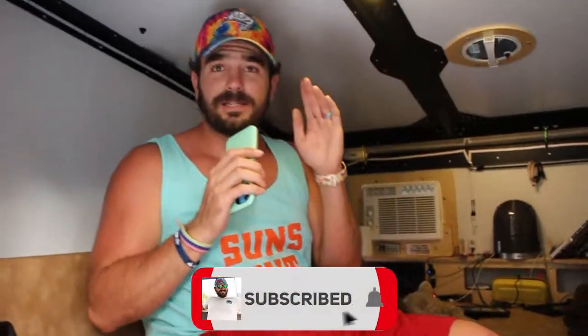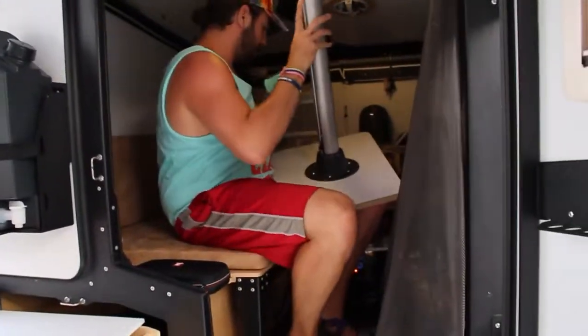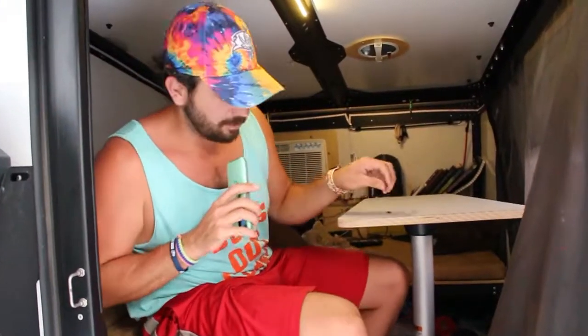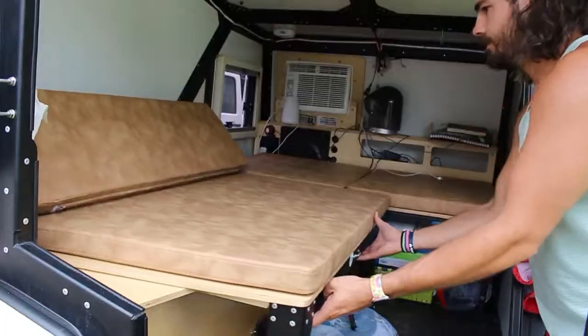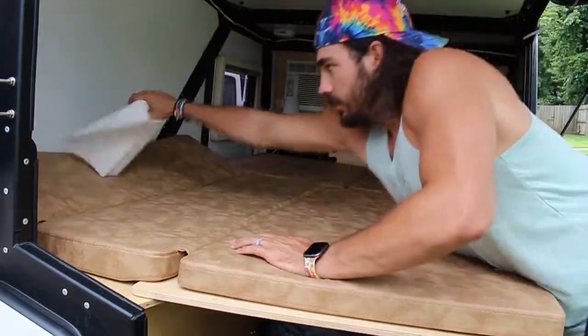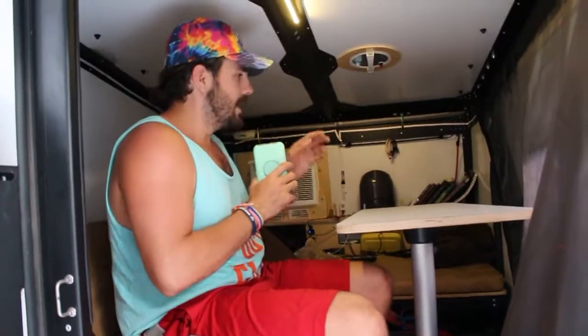Coming inside, the lights are already included with the trailer. It's currently set up for travel with a table configuration. The seat I'm sitting on slides out to fill the entire area, creating a full-bed-sized sleeping space — plenty of room. I sleep here with my wife, a six-year-old, and a two-year-old without much issue. Moving further inside, there are two storage compartments.